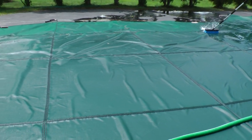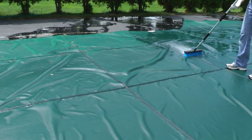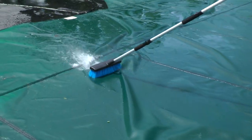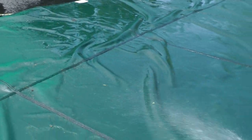This job used to take quite a bit of time. You can see how fast it goes with the power brush. The water comes out of the front. Really no effort — just scrub all the grime off the pool cover.